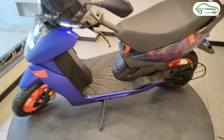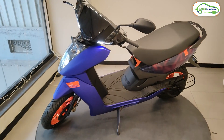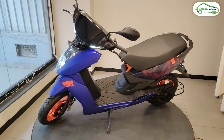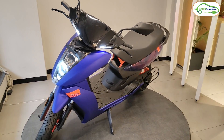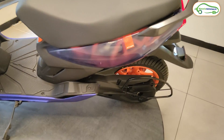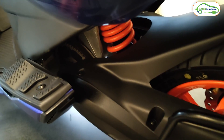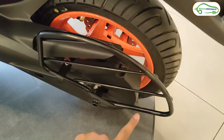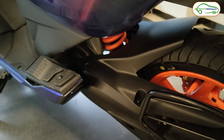Now let's talk about the battery. Ather has used the same 3.7kWh fixed battery pack in this Ather 450 Apex. Ather claims a range of 157km on a single charge, but the real-world range in eco mode is around 110km, and in Warp mode it drops to about 75km. The motor is a 7kW mid-drive unit, with power transferred to the rear wheel via a belt. This 7kW motor produces a peak torque of 26Nm.